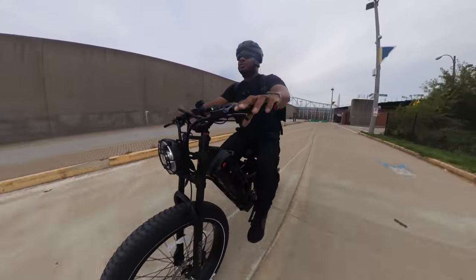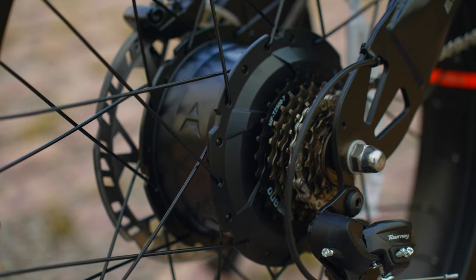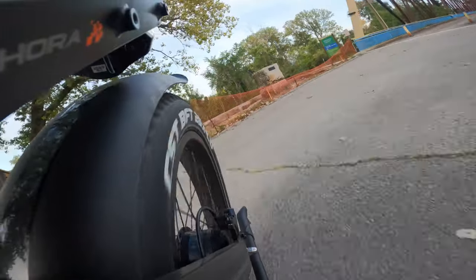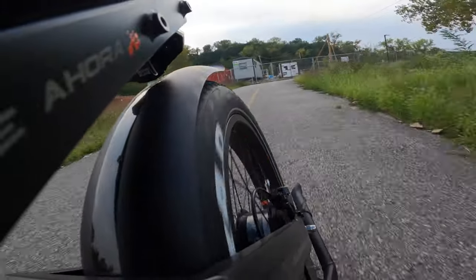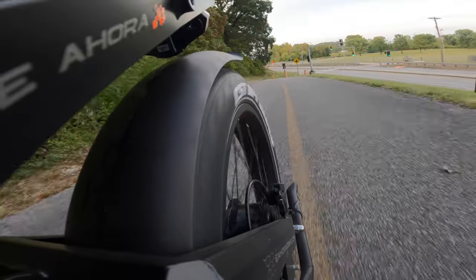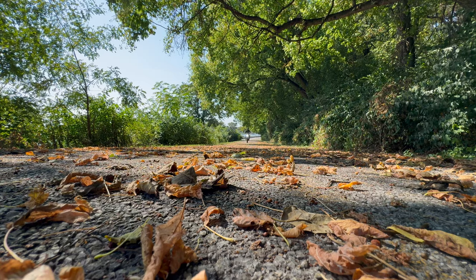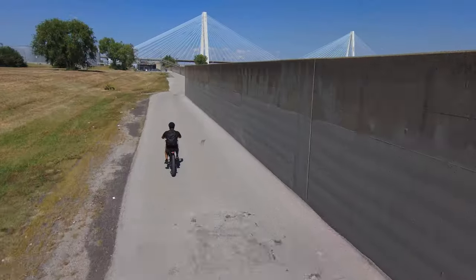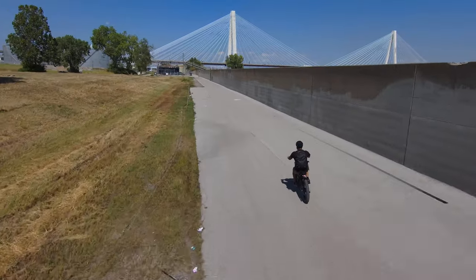The major difference between these two bikes really comes down to the motor. The Romeo has a 1000-watt brushless hub motor in the rear wheel, and the Romeo Pro has a 1200-watt brushless hub motor that peaks at 1400 watts. The Romeo Pro can reach around 32 miles per hour on throttle only and about 34 miles per hour with pedal assist, while the regular Romeo tops out around 28 miles per hour.